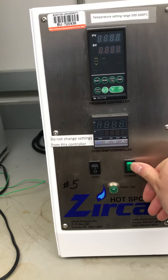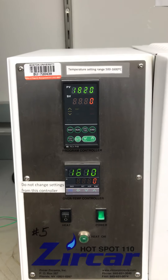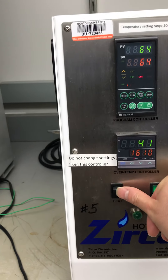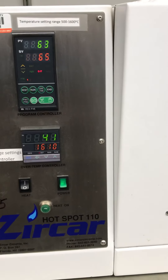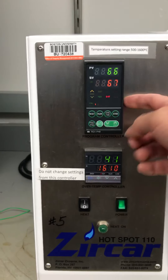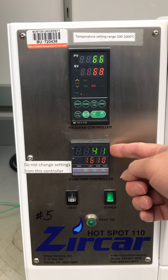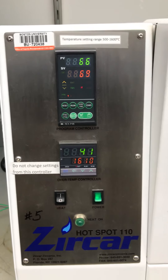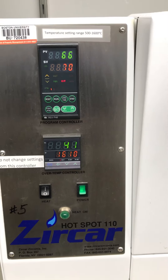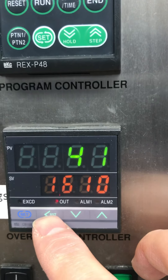Turn on the power — it will start temperature control. We have two controllers: one is the program controller and the other is the over-temperature controller. Once you start it, or if there's a power outage, you can see this one is on, so we need to do the reset.